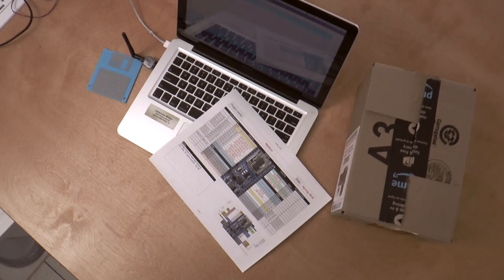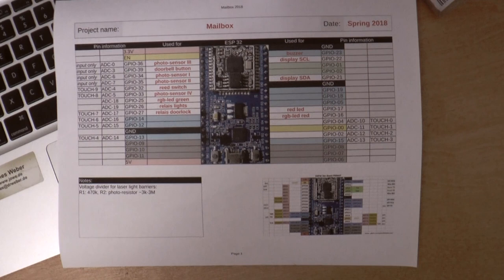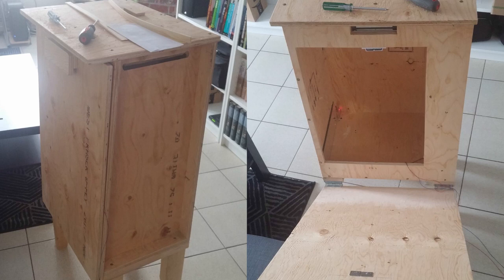I chose to base the project on the popular ESP32 chip, which is a sub-$10 microcontroller with plenty of GPIO as well as Wi-Fi with a full-fledged TCP/IP stack, programmable with the Arduino IDE.